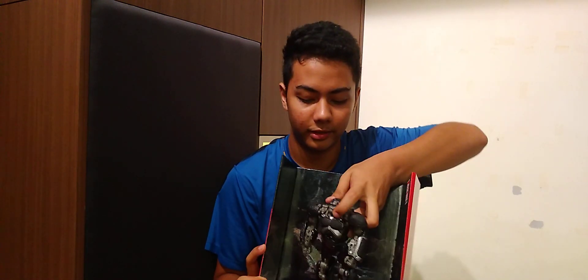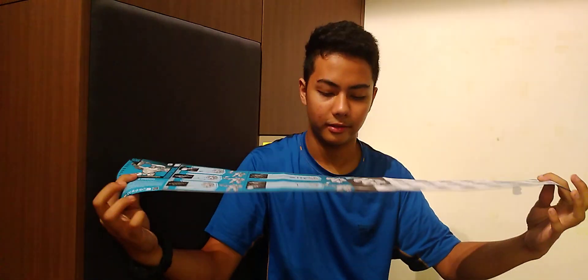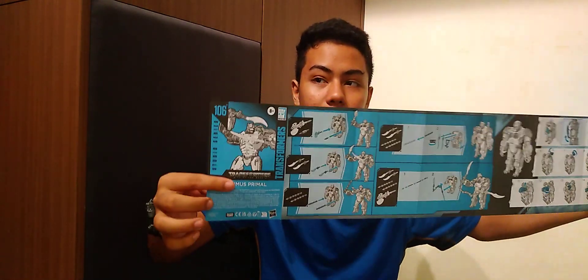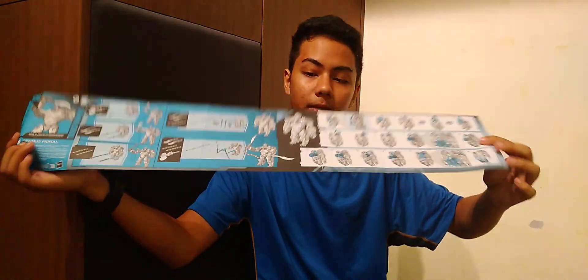The instruction booklet is quite long with several steps. It shows how to connect the weapons and accessories, and on the other side it shows the transformation steps.